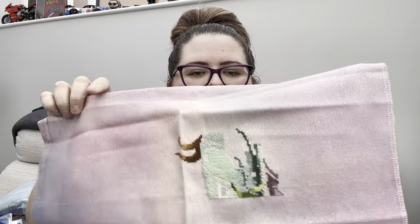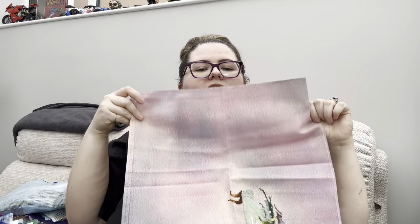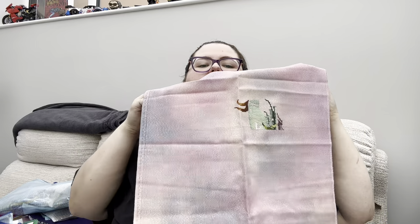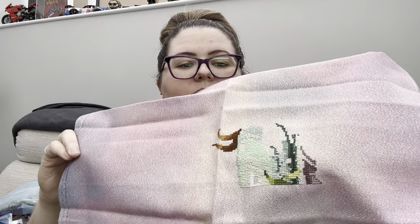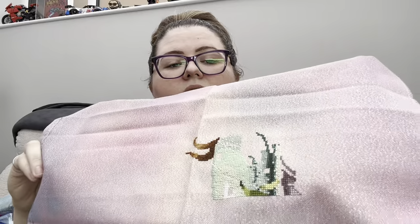This one is Queen Mermaid and she is on a 28-count Opal even weave called Galaxy by Geordrey. I did start this on a green fabric but she blended in too much. Keri gifted me this fabric and it's absolutely gorgeous - like dark purples and pinks and peachy colors. I started in the middle and haven't worked on it since.